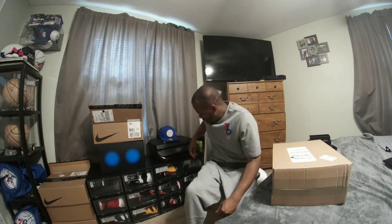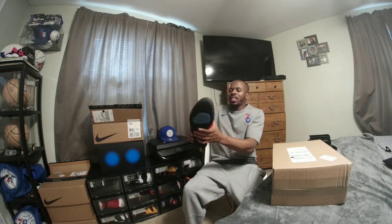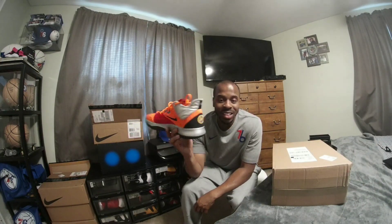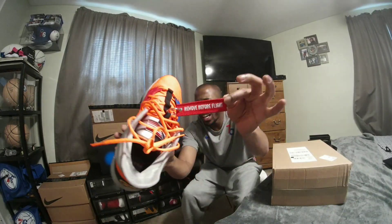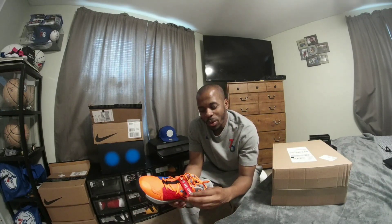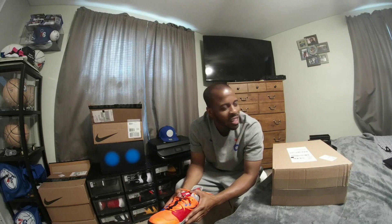Before we get to the box, I really want to pull this out because there's something about this shoe that makes this review a little awkward. Let's review something real quick. I got the PG-3 NASAs, the ones released to commemorate the Apollo 13 mission. In the off-season, we all know what happened with Paul George.